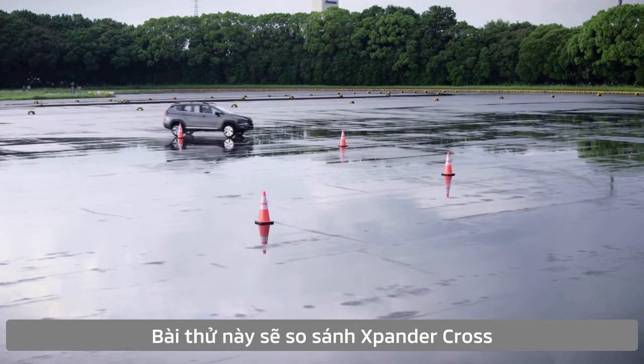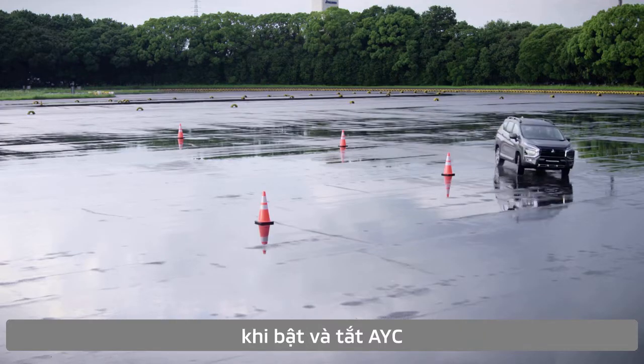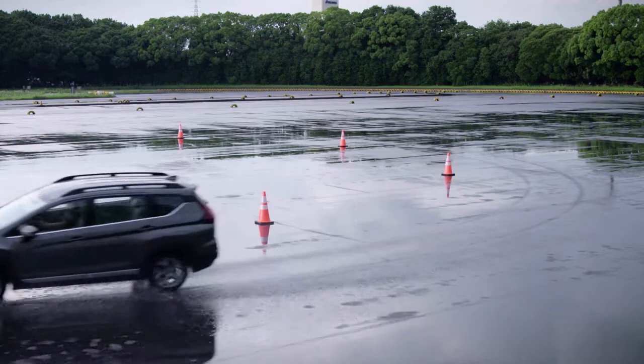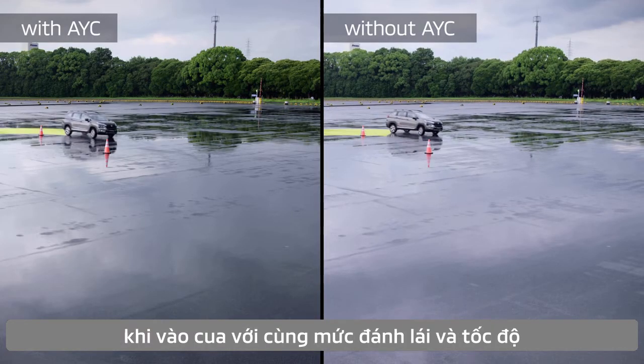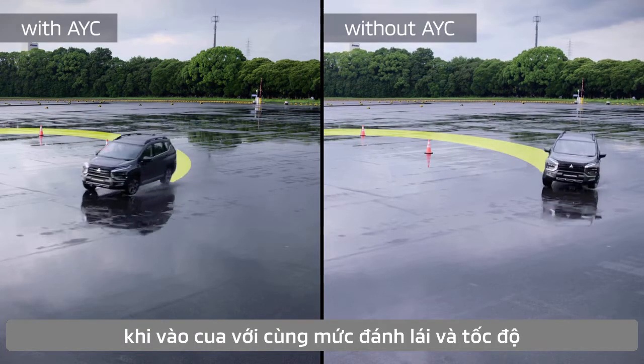This test drive compares Expander Cross with and without Active Yaw Control. You can see how much easier it is to corner, even when steering the same way at the same speed.